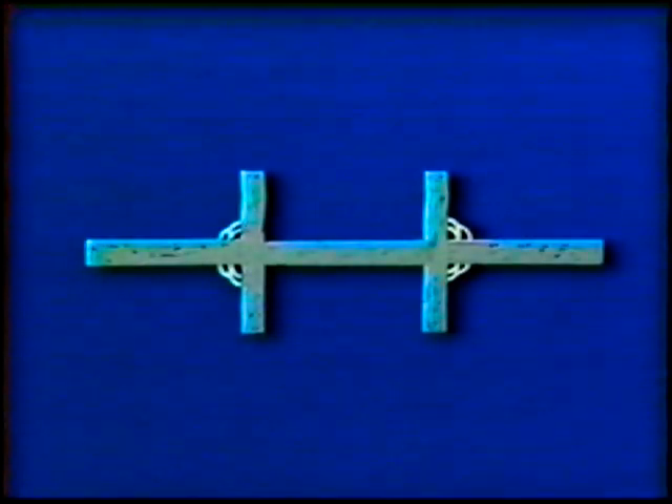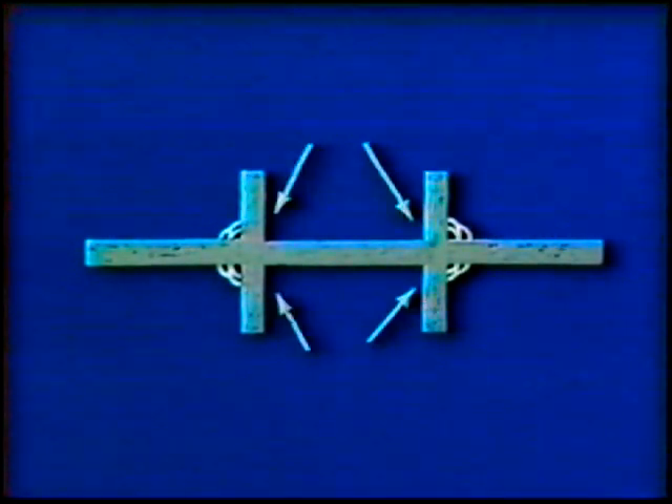For additional practice, weld the five plate assembly as outlined in previous T joint practices. Then call the instructor to inspect your work.